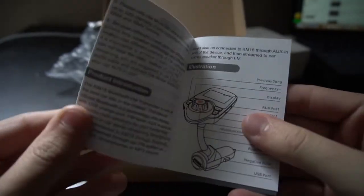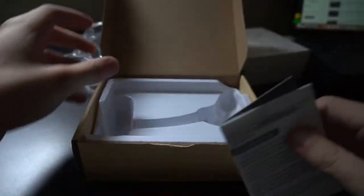I'm hoping the directions are good here. Well, that's all it comes with, and now I'm going to take out my car and see how it works.